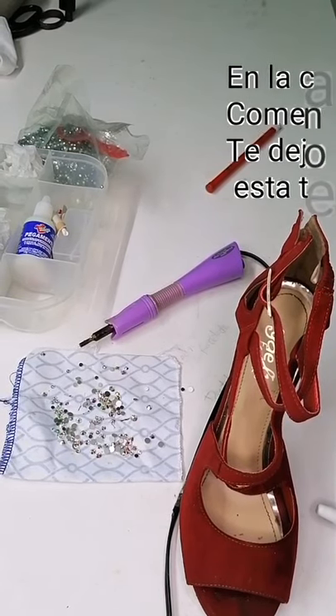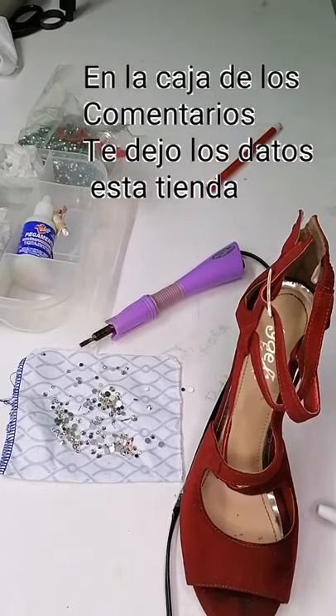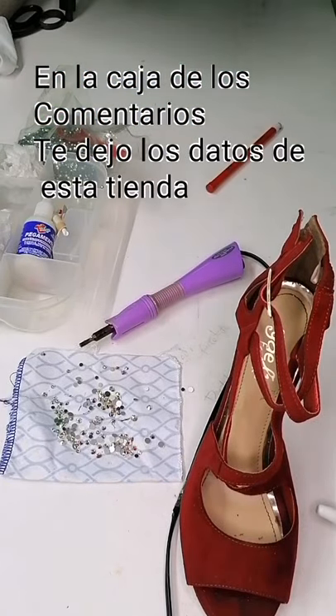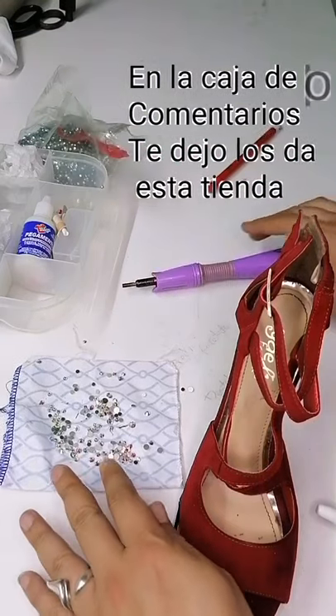El día de hoy estamos estrenando un nuevo aro de luz, véanlo, es este. Me gustó, me encantó. Tiene muy buenos niveles de luz. El día de hoy les quiero compartir dos técnicas: